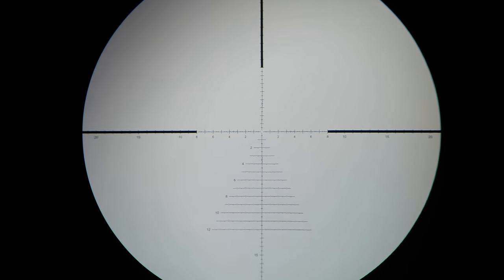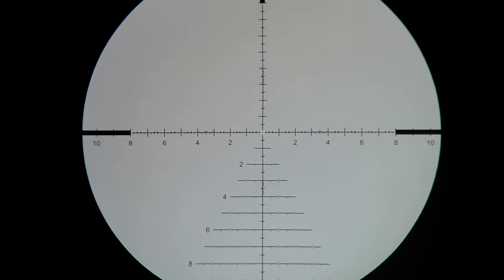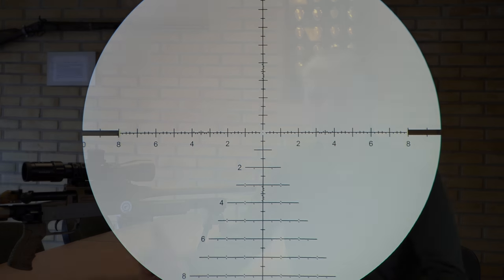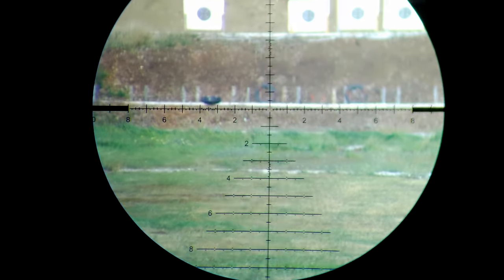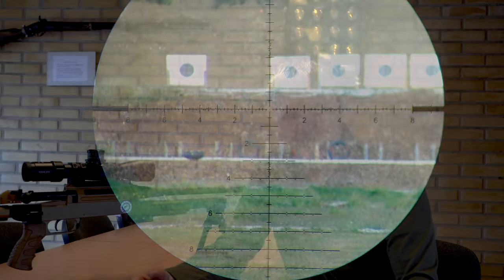Of course, the reticle is in the first focal plane – also called First Focal Plane – so it scales up when I increase the magnification. That's also how it should be, because I want to naturally measure distances and sizes with the reticle. That's simply flexible and practical when it's in the first focal plane. You can use scopes in the second focal plane too, but I wouldn't buy that. Then your calculations only work at one specific magnification. The first focal plane means I can always measure at any magnification – distances and sizes with the reticle.